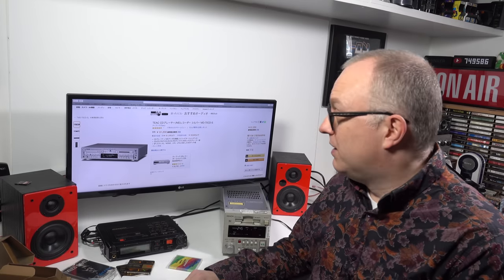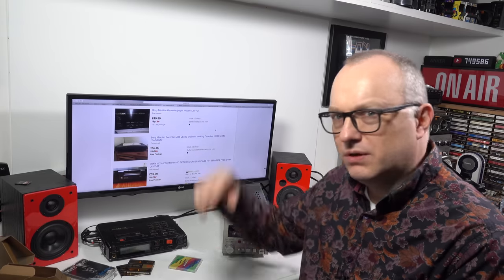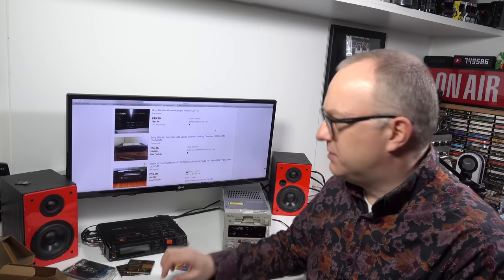You're much better off just buying a secondhand mini disc player if you really want one. You could go on eBay - looking here, you could buy one for 50 pounds plus eight pound postage, around 60 pounds at buy-it-now prices. I've seen them sell for around 30 pounds. So if you wanted a mini disc recorder, I wouldn't go spending 800 pounds on a new one.